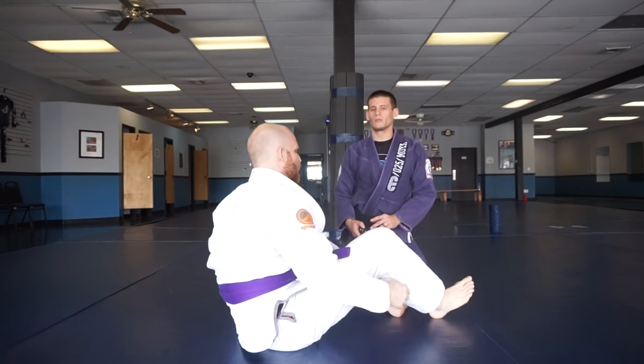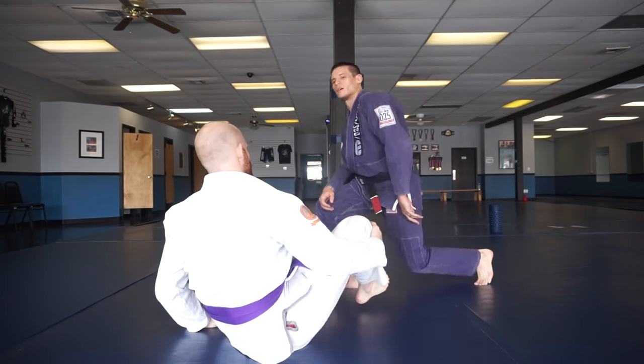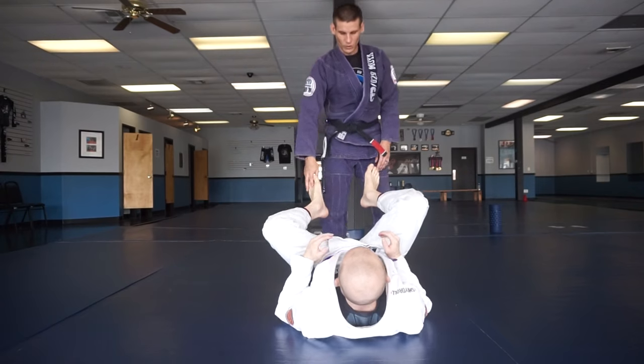I'm going to show you a guard pass option here. Let's go into the open guard. We're sitting here looking to pass the guard.